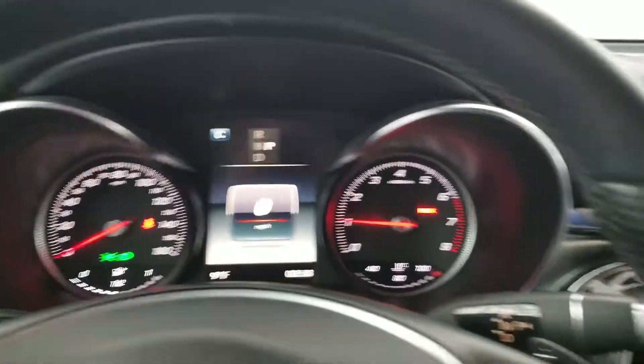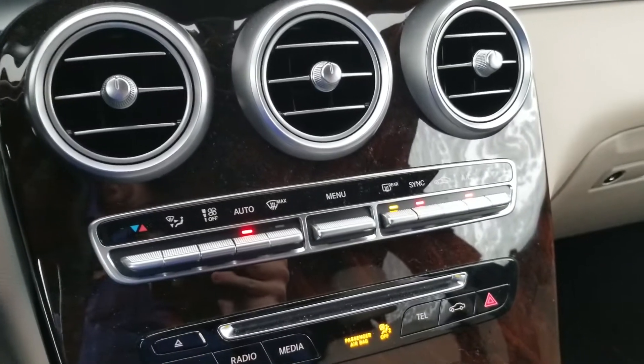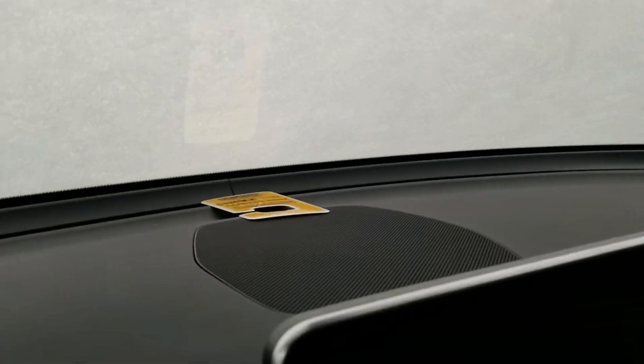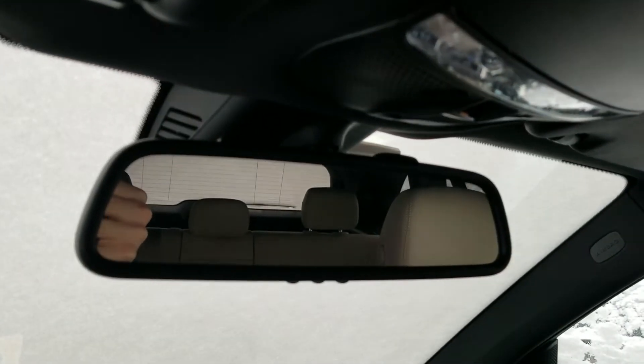I'm gonna turn on the rear defroster, because this has automatic climate control. It'll automatically defrost the front. And one thing I hate about this Mercedes is that you can't hang the parking permit on the back of the rearview mirror.